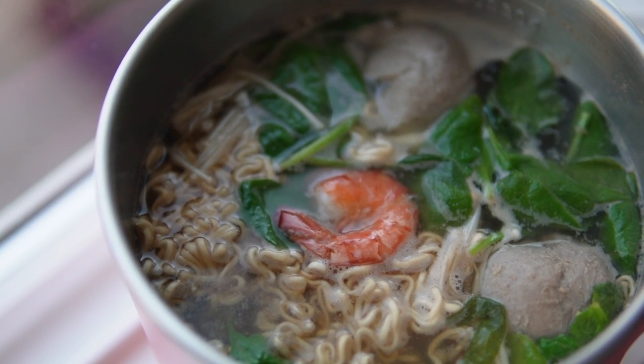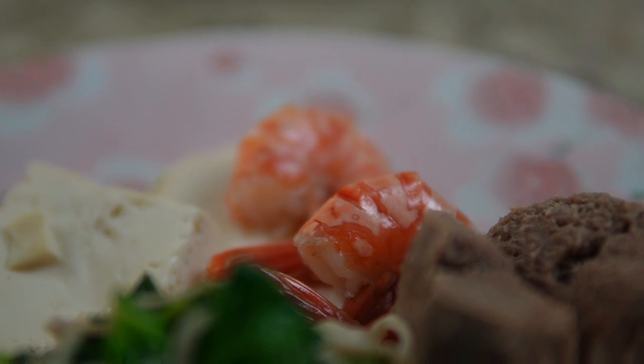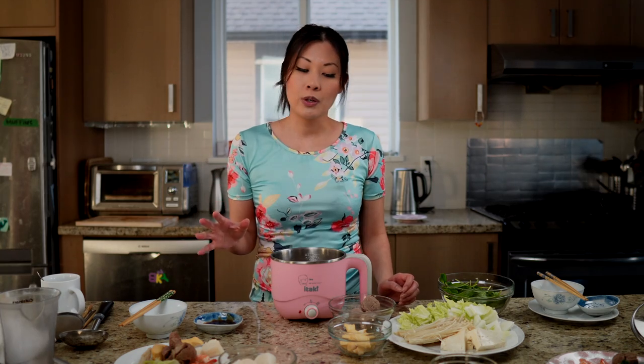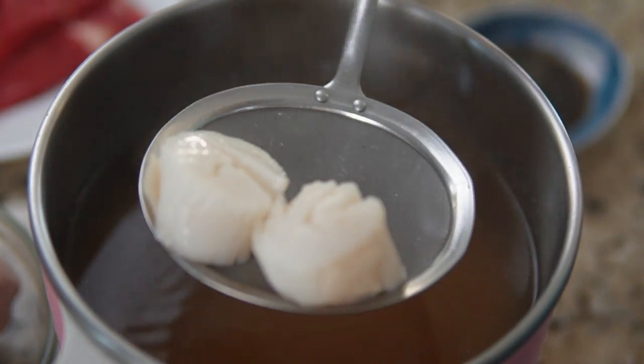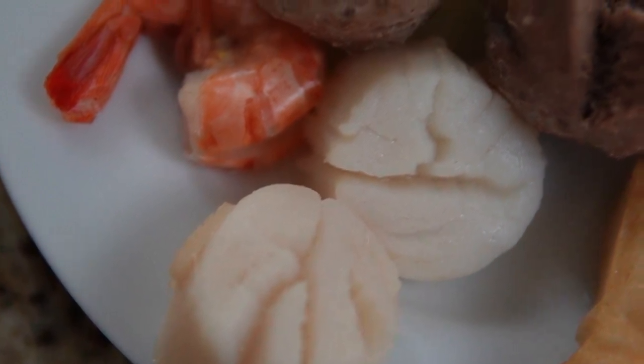The cooking time for shrimp depends on the size, but basically when it goes from a greyish colour to a whitish pink colour and you can't see through it anymore, they're done. They cook really fast and you don't want to overcook them because they can go from a soft texture to a rubbery texture really quick. The scallops are done in about two to four minutes depending on size — they become a solid white colour. Don't overcook your scallops either, because they can go from a nice silky texture to a chewy texture really quick.